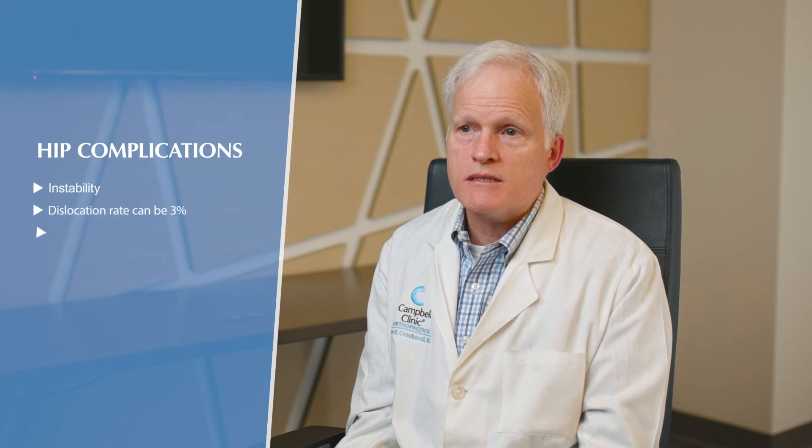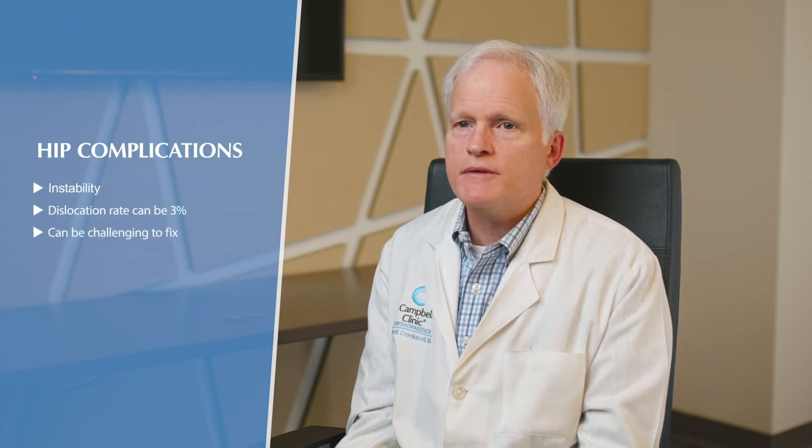For revision hip arthroplasty, the most common complaint patients have is pain — just like with a knee, that's a common reason to come in and be worked up to see if there's a problem that needs surgery. But there are some complications that are unique to hip replacement that you don't really see with knees, one being instability and dislocation of the prosthesis. Knee replacements don't typically do that.